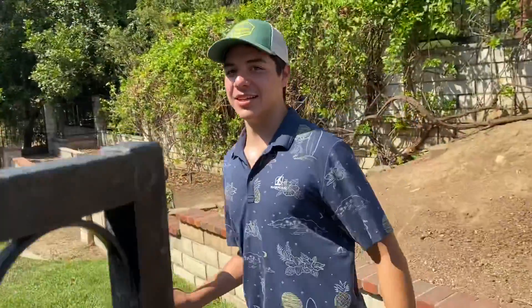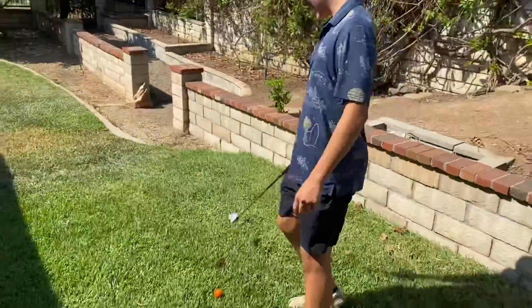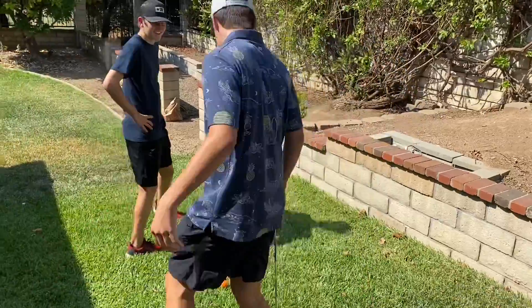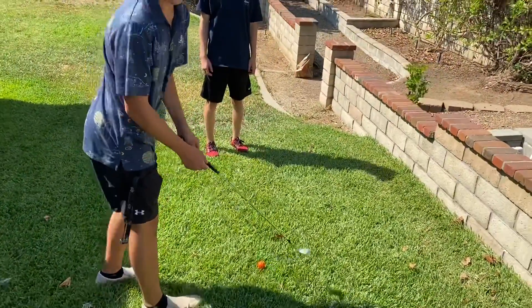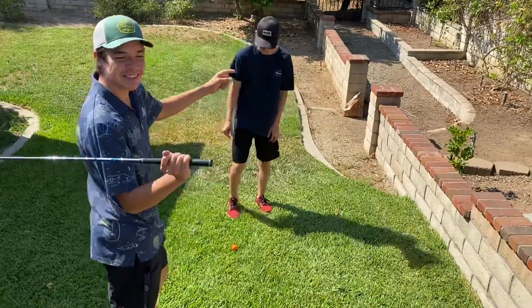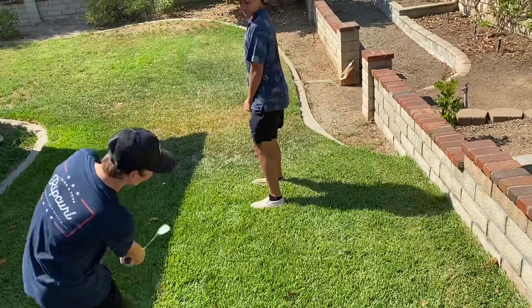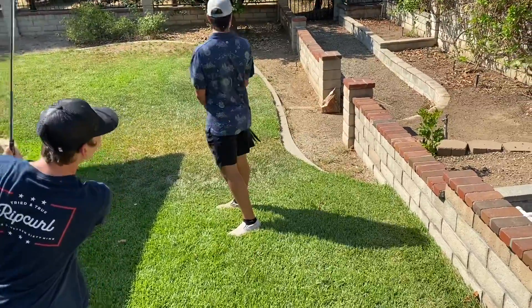We're just going into our fairway right here, and as you can see — Garrett, can you stand right here, please? This is how you flop. You're gonna go right here, make the club look like a pancake, and then you see Garrett, you're just gonna go right over him. You're gonna want to open the club face, and just... Good job.